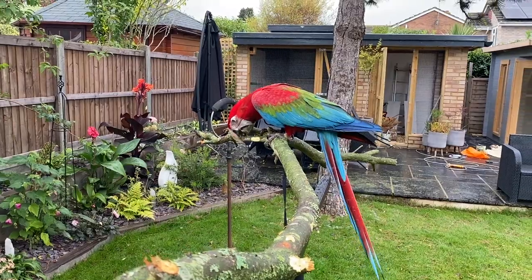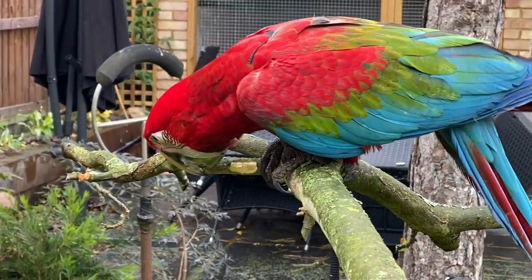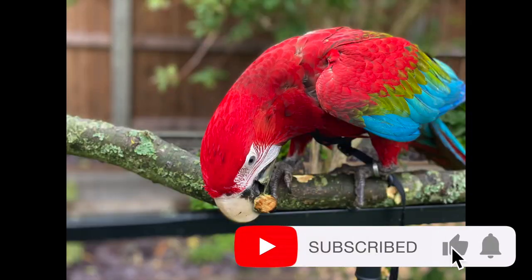Thanks guys, hope you found this useful. As always, please like the video if you did, or leave a comment below regardless, and please subscribe to our channel — more videos coming weekly. All the best, take care!